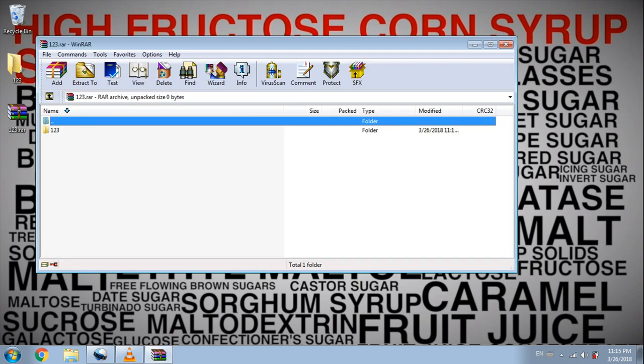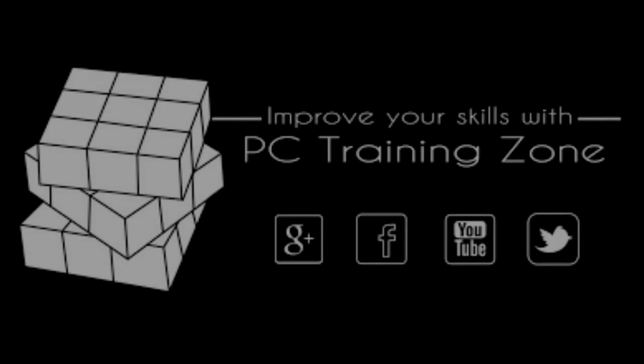That will be all for this short video. Please let us know what you think in the comment section below, and if you liked the video, feel free to subscribe and check out our channel for more useful videos. Thank you!